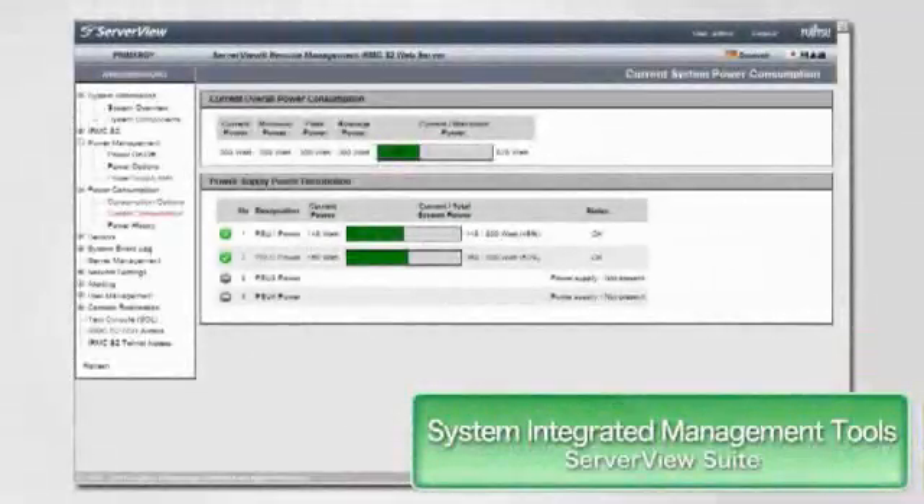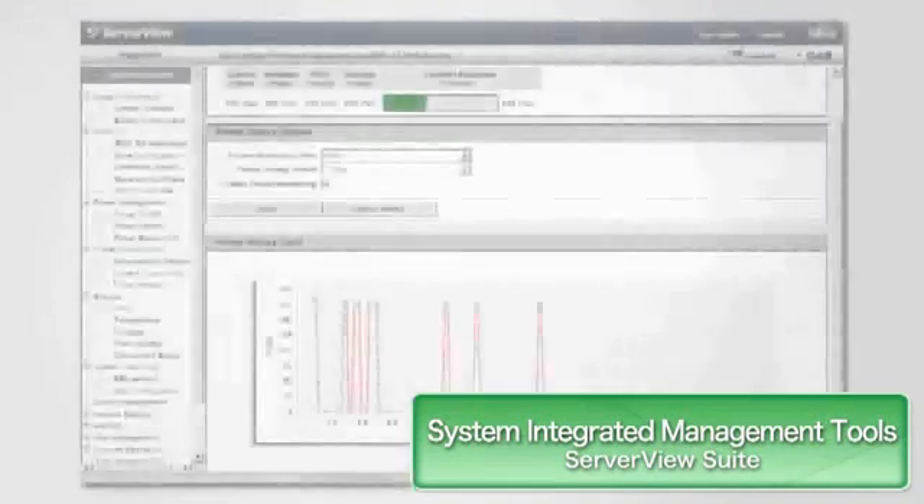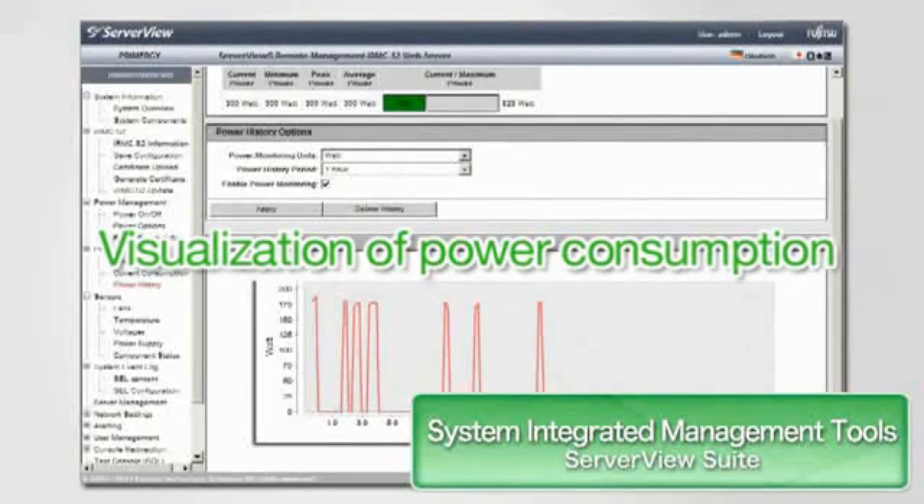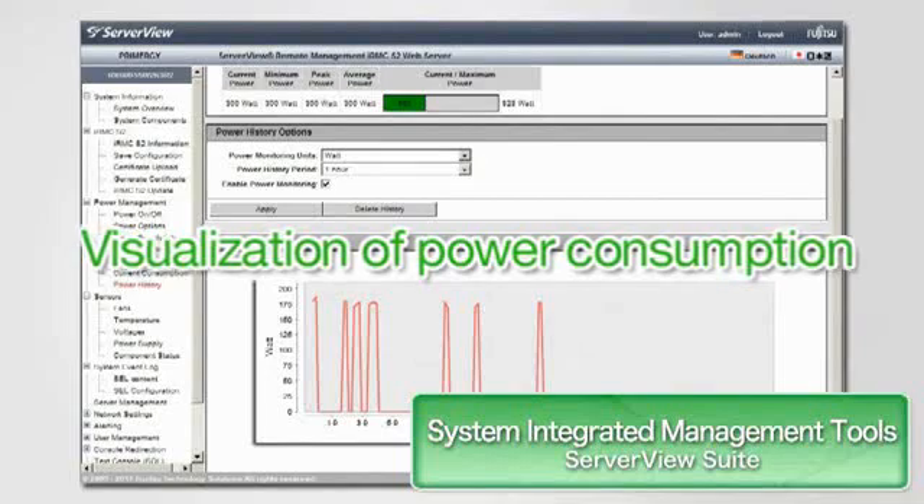Power saving performance is further optimized by use of the Server View Suite, provided with Primer-G as standard. It enables power use visualization and power saving control. Power history graphs also make it easy to understand server use and status during any time period.